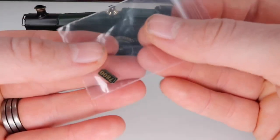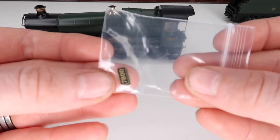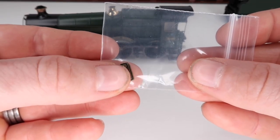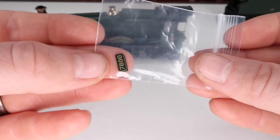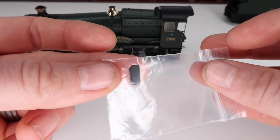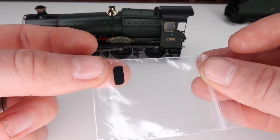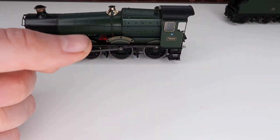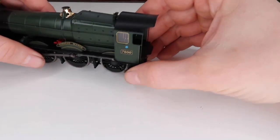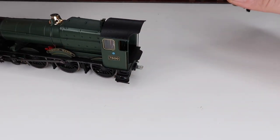We have these metal etched plates, and one thing I like is that sometimes these come on a little blister that you have to cut off and sand down yourself — but these are just ready to stick on straight away if you choose to. You've got no messing around, you can just pop them straight on there. That is a really nice little touch.